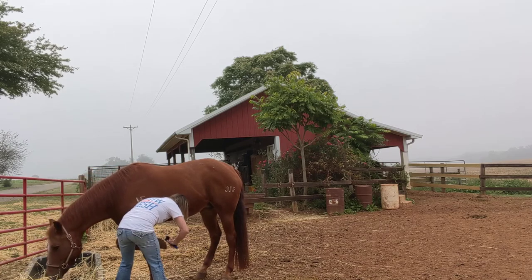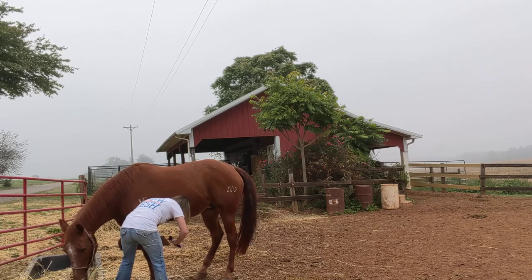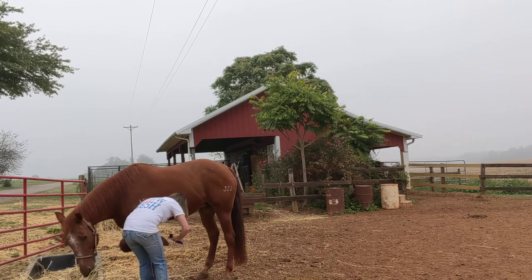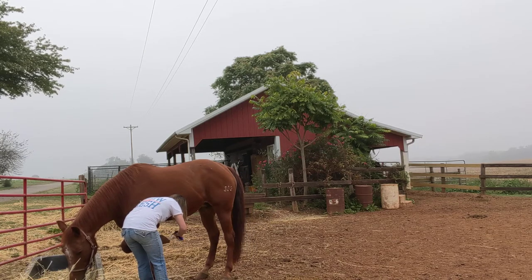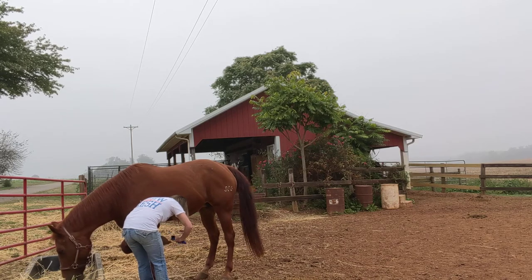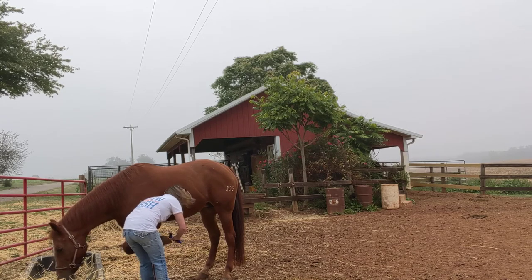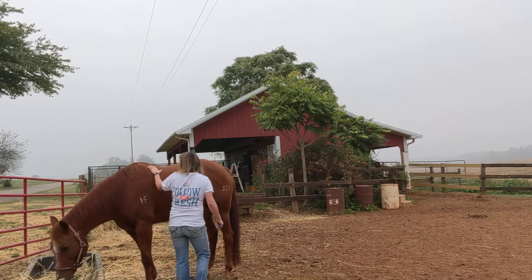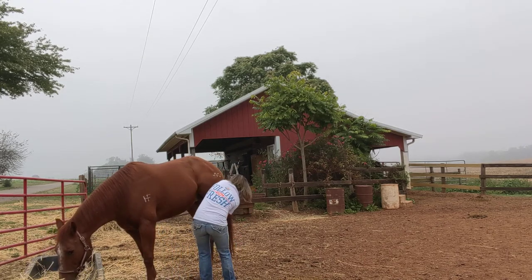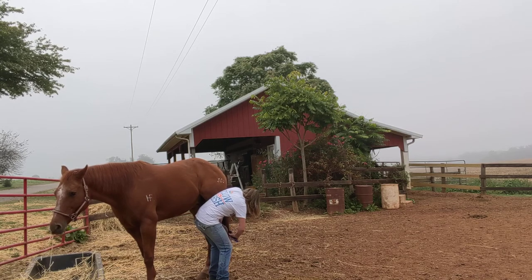Get out all of the dirt and grime and everything else. Make sure that we don't get hit, and make sure that we get all the way around the shoe. Make sure that they've got their balance.